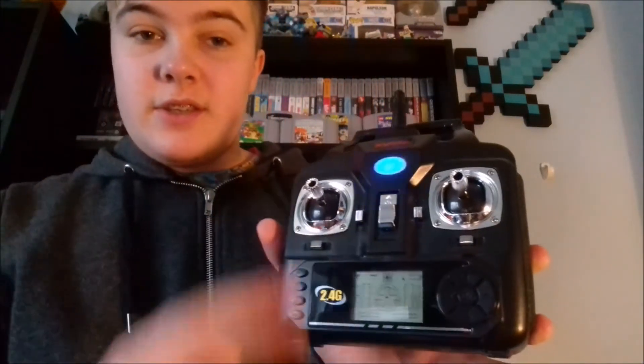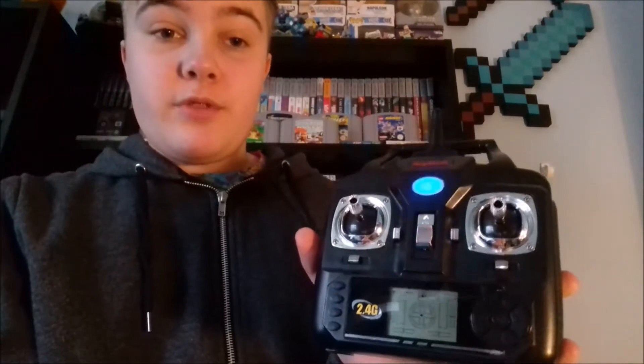It's actually got a 6-axis gyro. You turn it on and it starts bleeping — you've also got to turn on the drone with a little switch on the bottom, and then you set it. You can see the lights stop flashing; if my drone was on I could fly it just by using that.